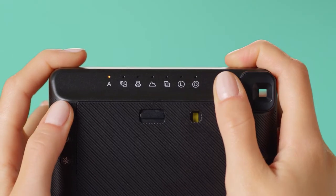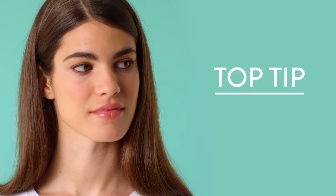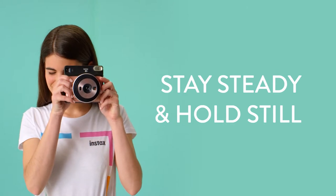The auto mode is great for morning, noon and night. Perfect for parties. If it's dark, get your elbows in, stay steady and hold still.